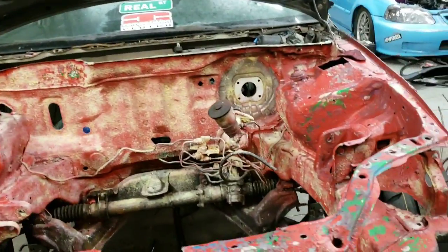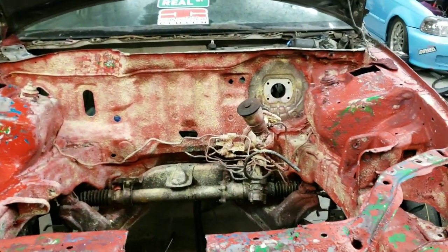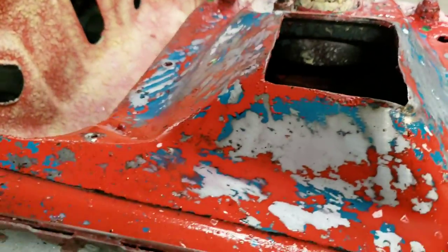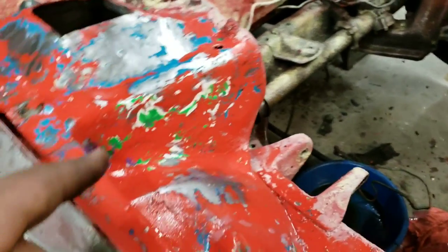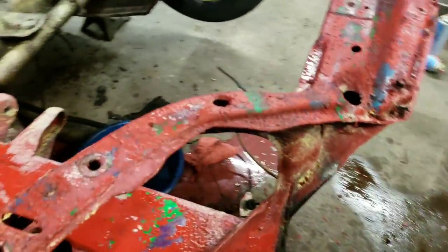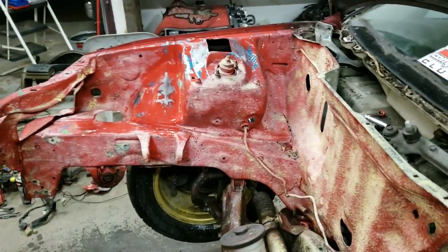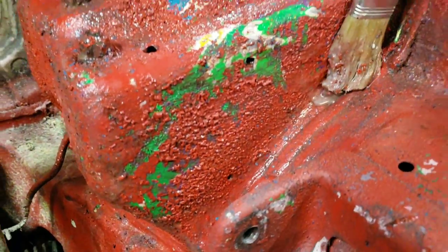We got the engine bay coated but there are just so many layers of paint that even the aircraft paint remover didn't have a good time in some areas. The strut towers — the paint was thin there so those got down to bare metal, but as you can see there's bare metal, then white which is the original color, then at some point it was green, then there's some purple, then blue turquoise, and then red. We're fighting with three or four layers of paint. That's probably going to be it for tonight — tomorrow I'm going to find something stronger to hopefully get this down to bare metal.